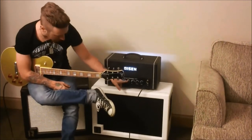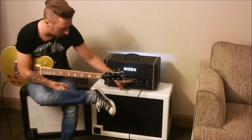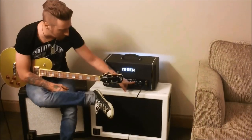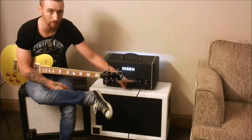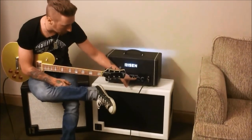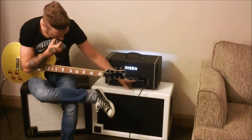The bass is about 1 o'clock. The mid is sometimes at 12, but somewhere between 11 and 12. The treble I set a little darker, and depending on what cab you're using, you can mess with that. For mine, I've got a pretty bright cab, so I'll set it to about 9 o'clock — somewhere between 9 and 10.